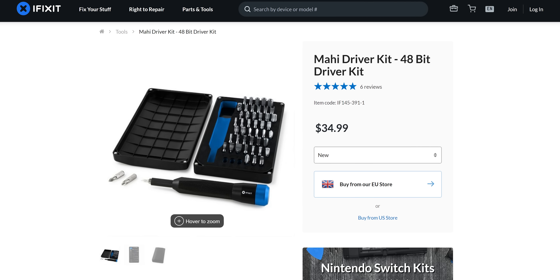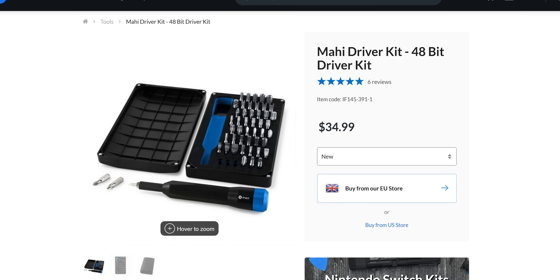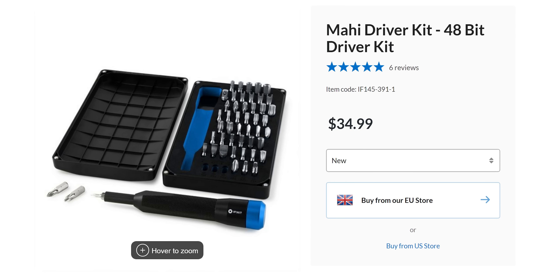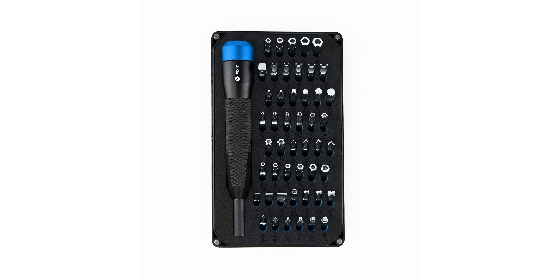This video is brought to you by iFixit. The iFixit Mahi driver kit includes their quarter-inch aluminum screwdriver handle with a magnetic bit socket, knurled grip, and swivel top, and 48 driver bits. Check it out at the link in the video description.